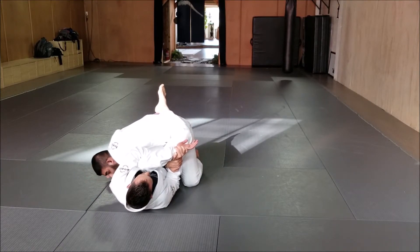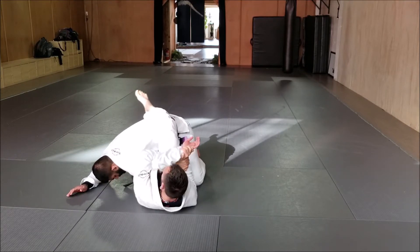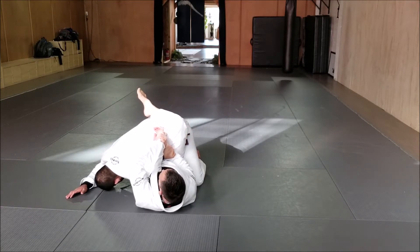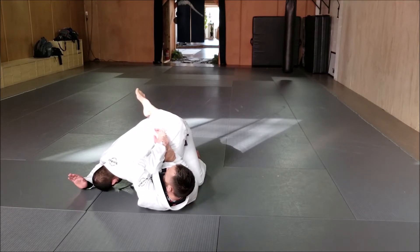Now for the submission, I want to keep hitting the angle — I'll keep moving around. A lot of guys are very flexible, so I won't just try to bend his arm up straight away. I'm going to bring it in first so I bend his arm, and then I drive it up for the tap.